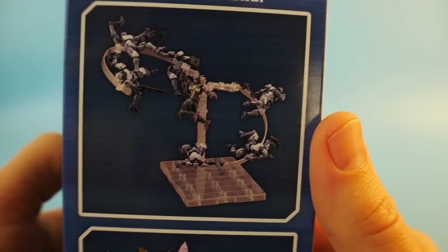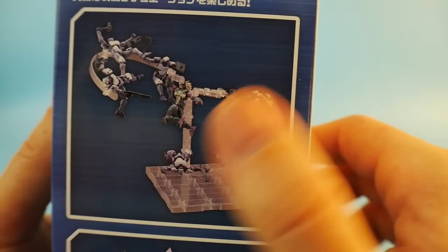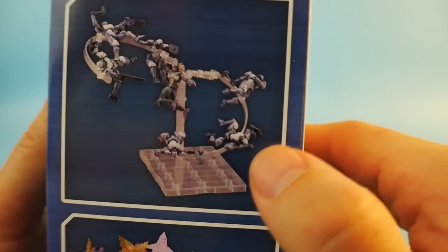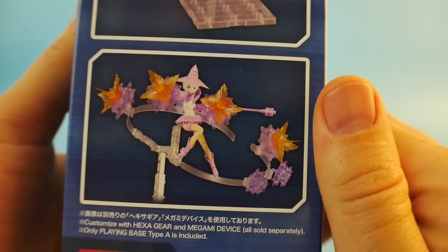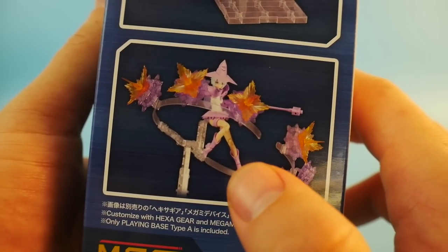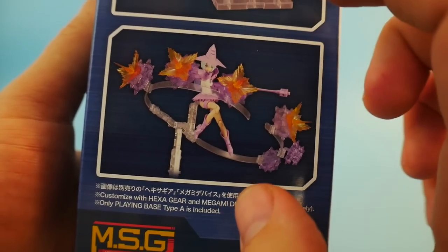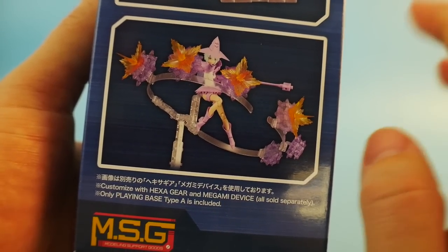On this side you see some of the Hexagear stuff from Kotobukiya. These are like super small little figures or models, showing some pretty cool little poses — very dynamic, like a punch or something, just knocking back all these little guys. And right down here I think is the Pretty Witch, if I'm not mistaken. So this is a Megami Device kit — really cool looking. I love this line so much. The Megami Device has been nothing but a treat to go ahead and play with and build.